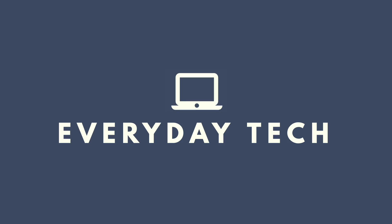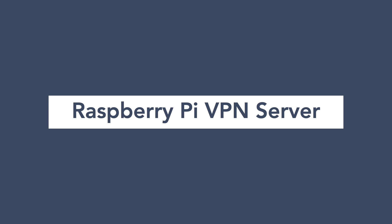In this video, I'm going to take you step by step on how to turn your Raspberry Pi into a VPN server. A VPN, or Virtual Private Network, allows you to connect to a private network even while on another network. You may have seen advertisements for VPN services such as NordVPN and ExpressVPN — those are great services and allow you to use the internet safely and securely even while on a public network.